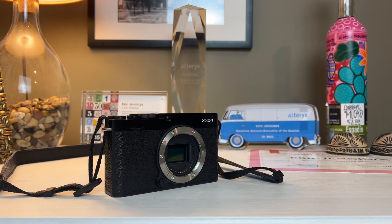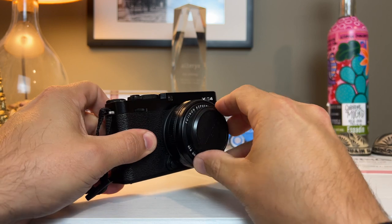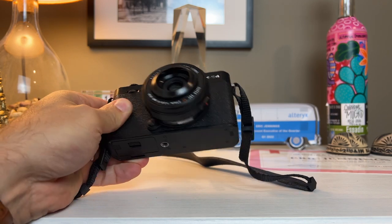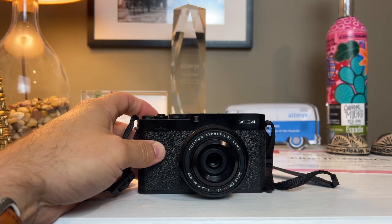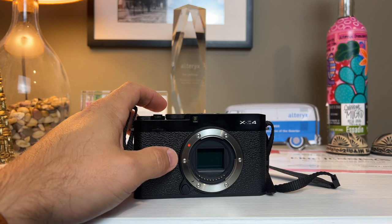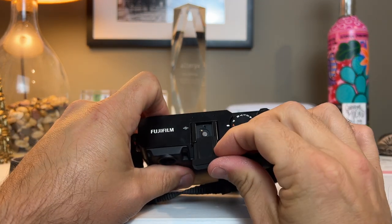The other ability the X-E4 has as a transformer is to be super small — a faux X100 series camera, if you will. That's in this case with the 27mm f/2.8. You see how small that is. This lens isn't the same as a 23 f/2 on the X100 series, but it does have incredible sharpness and great characteristics for a small lens. That's the smaller, newer one with the weather sealing.